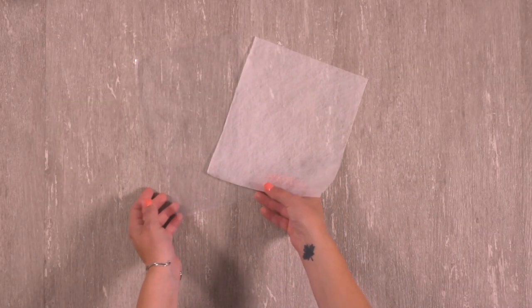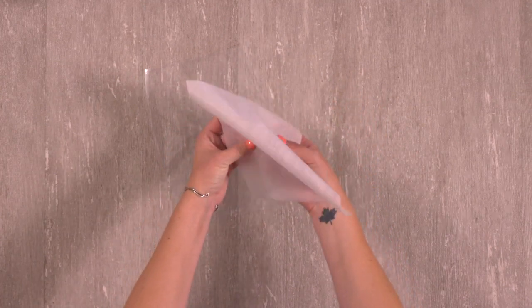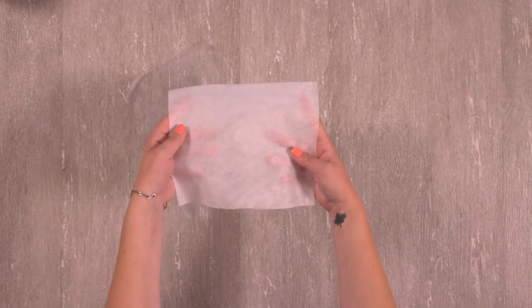There are two kinds of water-soluble stabilizers that work great for embroidering lace. Vylene is soft and more like fabric. Sulky Ultra-Solvy is clear, more like plastic. Today we are using Vylene.